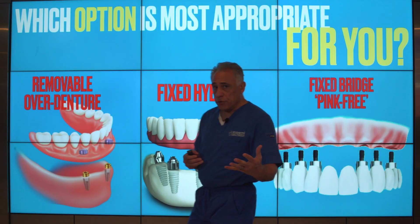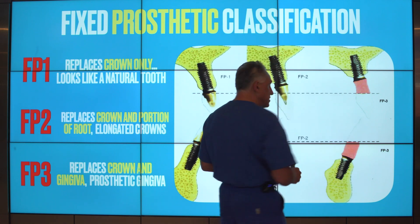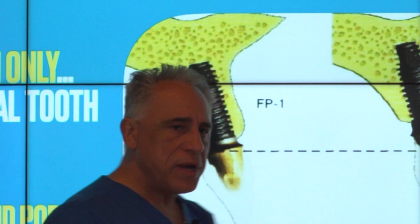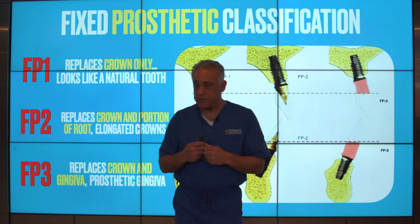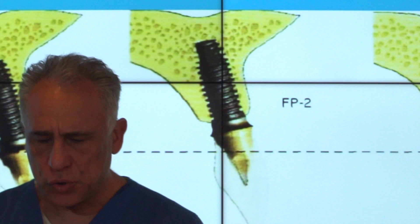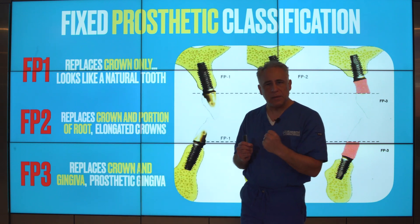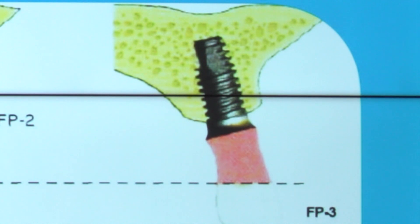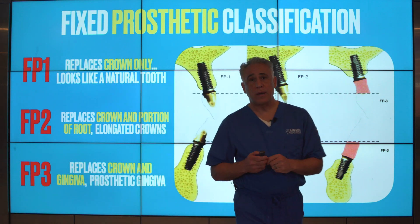So the question is which option is appropriate for you? To answer this, it helps to know what category of fixed prosthetic classification you fall under. There are basically three types. FP1: patients who have had no bone or gum tissue loss — we're simply replacing the crown, and it looks most closely like natural teeth. FP2: patients with some moderate or mild tissue and bone loss, where we have to replace the crown and a portion of the root — teeth appear longer due to the lost foundation. FP3: the third category, where patients have more advanced loss of bone and gum tissue, so we have to replace the crown and also the gingiva using a prosthetic gingival design.